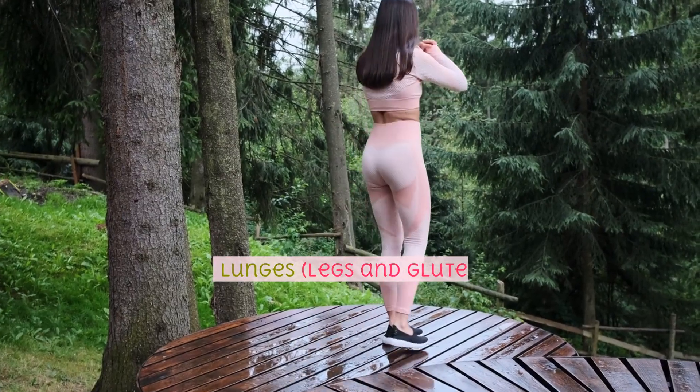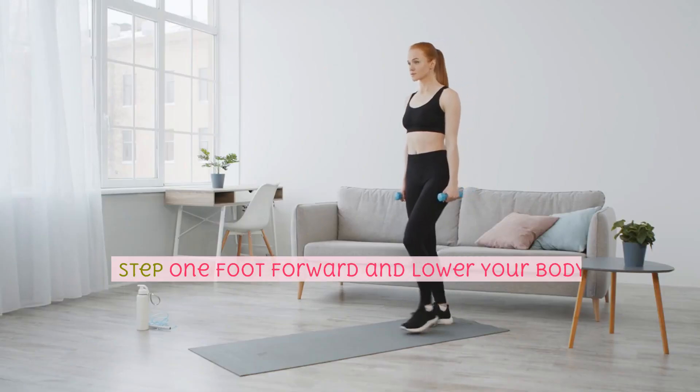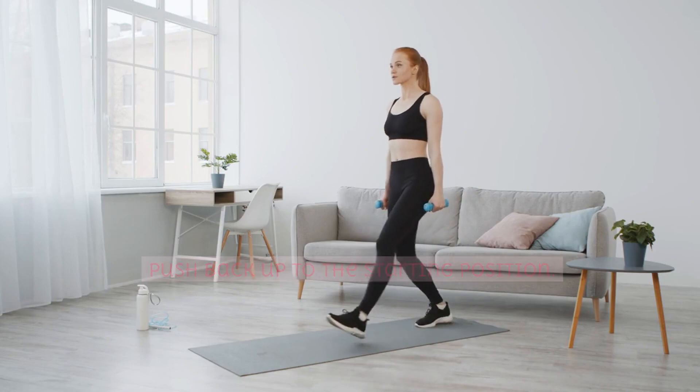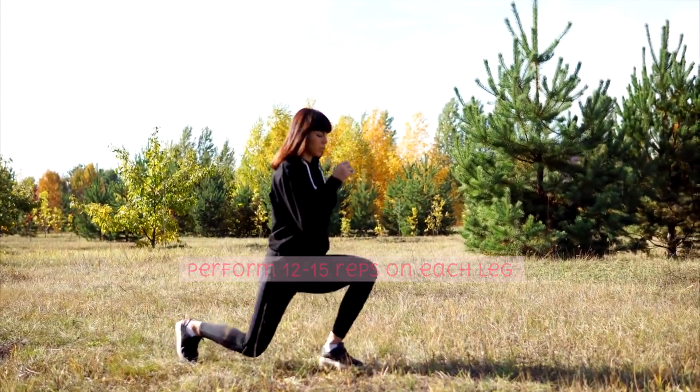Lunges, legs and glutes. Stand with your feet together. Step one foot forward and lower your body until both knees form 90-degree angles. Push back up to the starting position. Alternate between legs. Perform 12-15 reps on each leg.